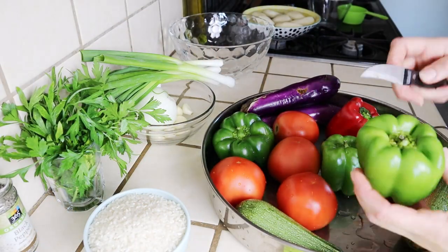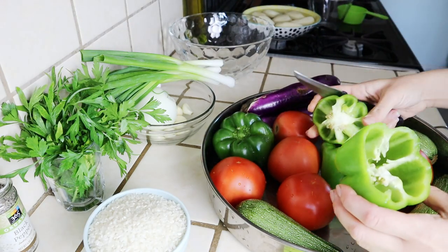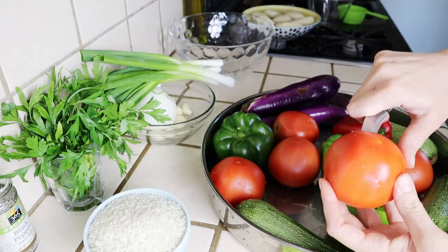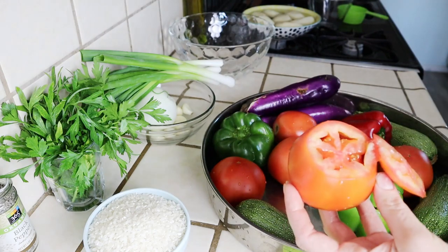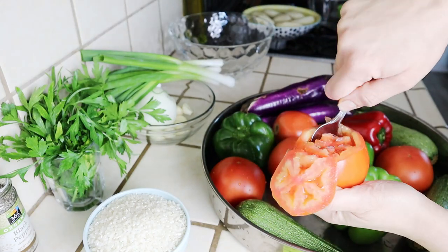For these stuffed vegetables, I have here bell peppers, tomatoes, zucchini, and eggplants. You can use one kind or a mixture of all of these. What I'm doing is I'm hollowing out the insides of the vegetable with a paring knife or a spoon to get as much of that pulp out as possible.